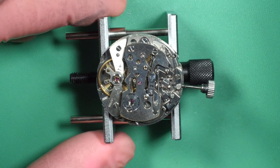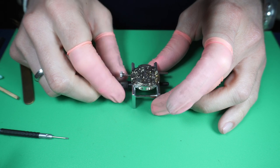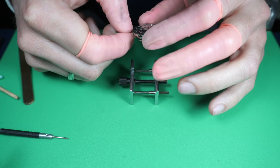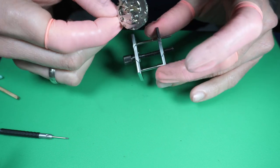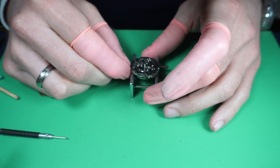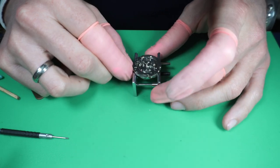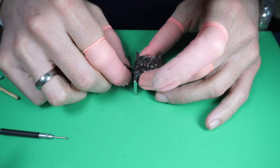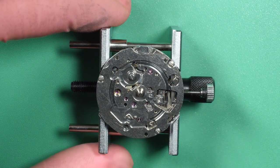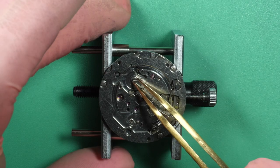I've jumped quite a bit forward in the assembly — the chronograph and the movement is beating and fully assembled. I had a big technical issue with my camera and lost the footage of the chronograph assembly. I'm really sorry — I will put other Seiko videos, I have another one in the making, so you will be able to see the assembly of this part of the movement on other videos. The most important is to see at the end the result and whether I managed to make it work again.